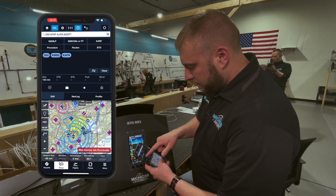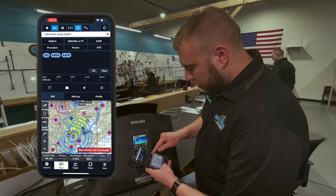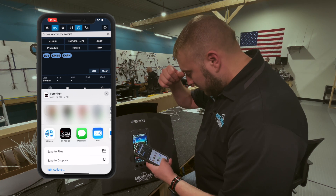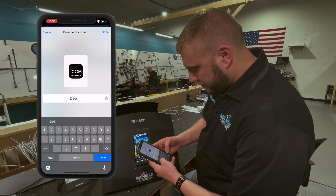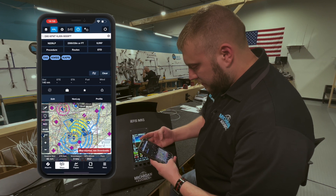Then we'll go to Alpena. So that's D95-KMBS-KAPN — it's a 140-mile flight. We'll hit the Share button, then Share FPL File. In other apps that might be a GPX file, but they both work. I'm going to save this to Files and rename it — we'll call it D95-KAPN — then hit Save at the top.